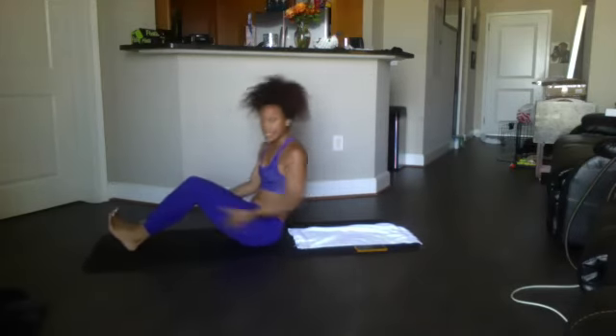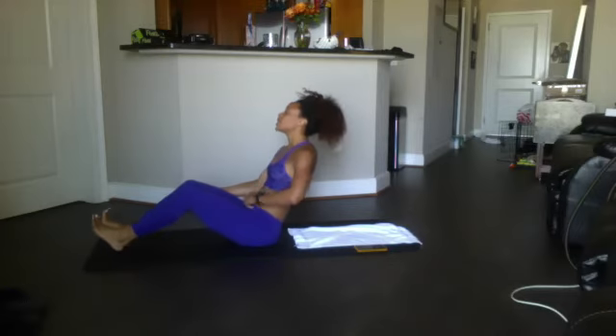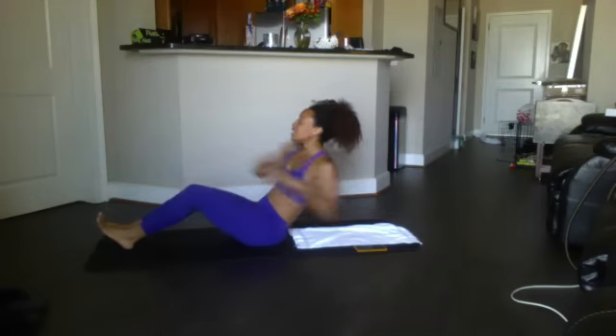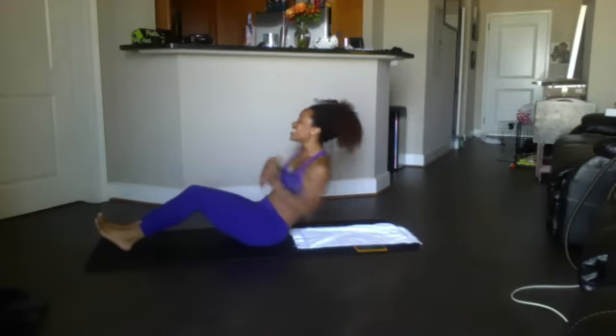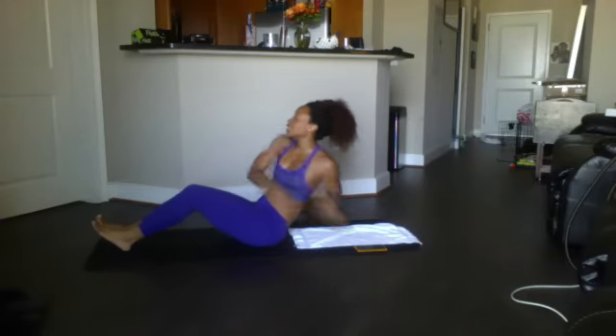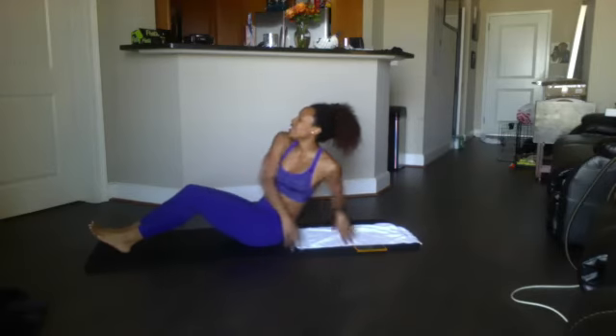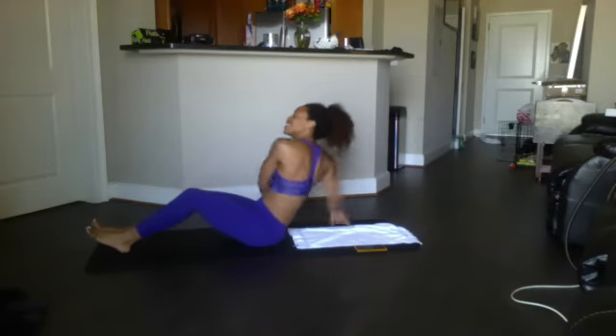Russian twist on your butt — heels together, knees together, shoulders back, chin up, chest up. We got 20. Ready? Begin: 20, 19, 18, 17, 16, 15, 14, 13, 12, 11, 10 — come on — 9, 8, 7, 6, 5, 4, 3, 2, 1. Good.